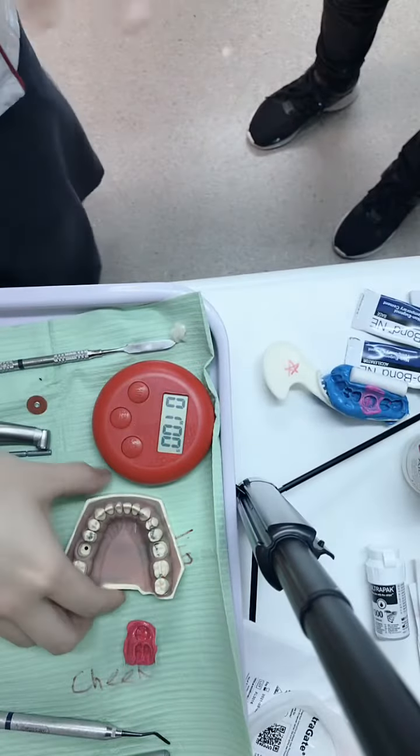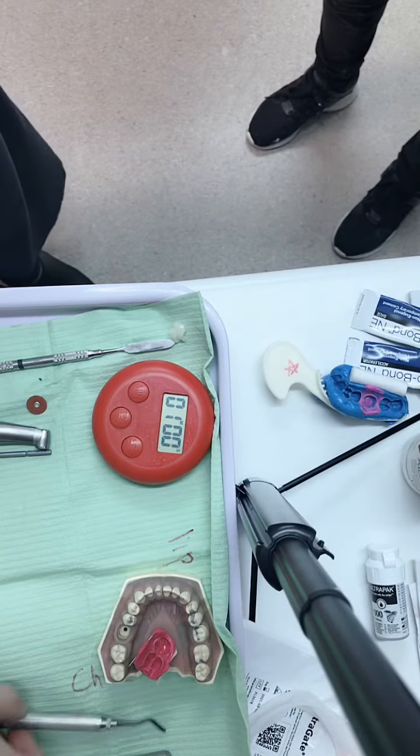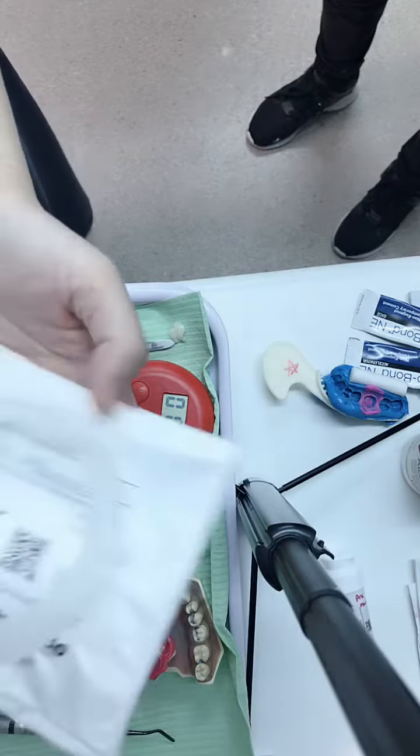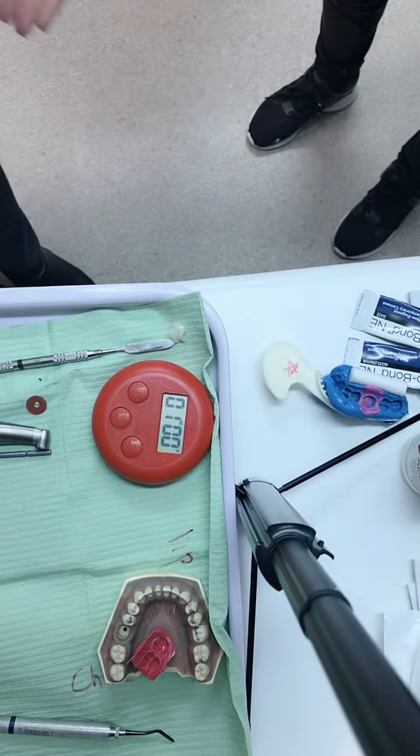Coming to finishing — now that the patient is dismissed and gone, we come to cleaning everything. Generally, the obtrigate gets chucked away. All the other things we keep.